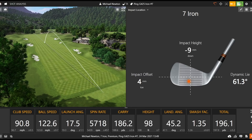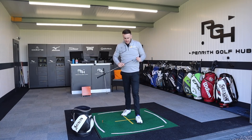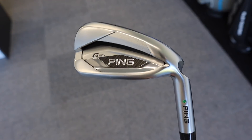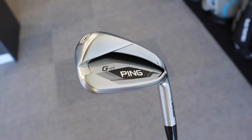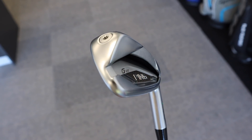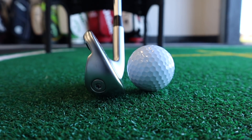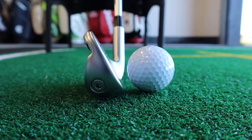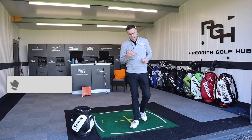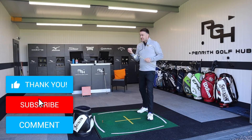So those are five shots with the Ping G425. It's a good-looking product, finished and quality as we always expect from Ping. Maybe the sound is just a little bit clunky and clicky, but performance-wise it does its job in terms of distance and spin at that 30-degree loft. Now let's move on to the Callaway Apex DCB.